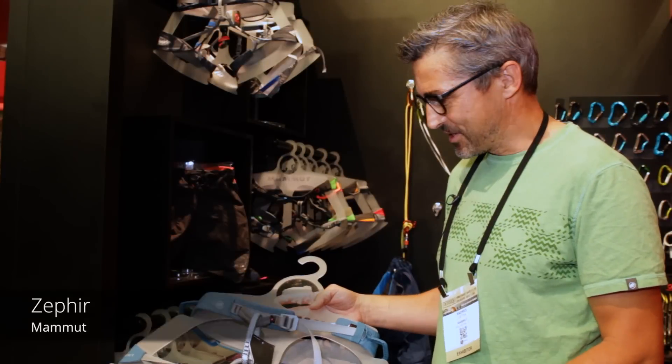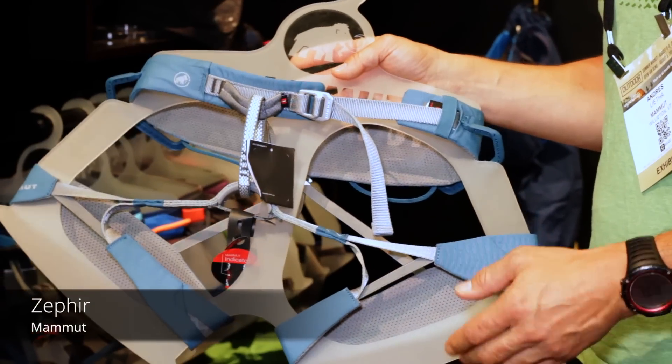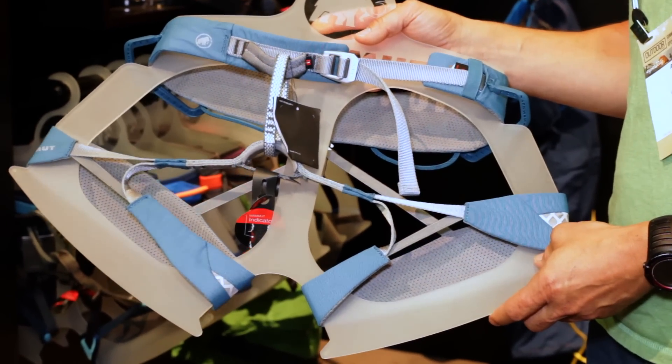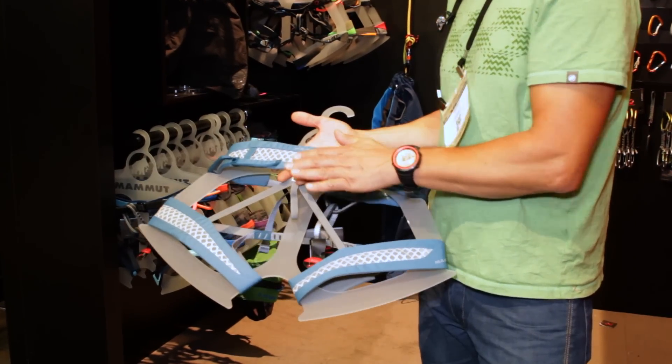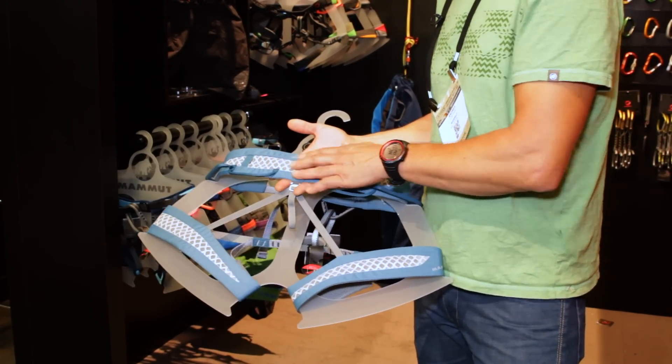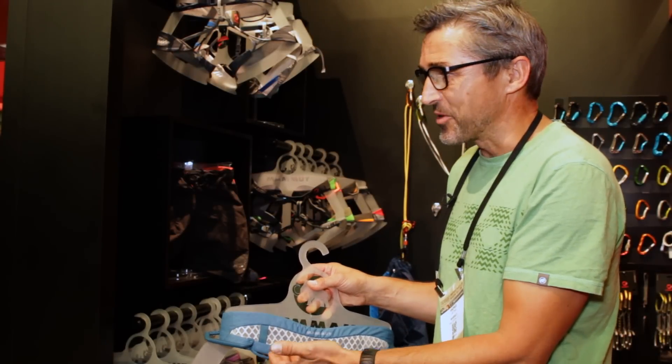We have here the new Zephyr harness. This is our top-end ultralight line for sports climbing. It's made with Dyneema webbing, very breathable, and we also have a full gear loop here and a smaller, very light backup gear loop.